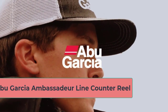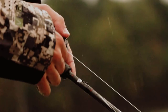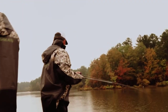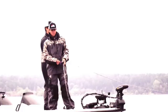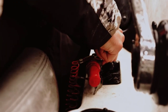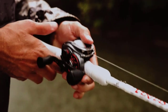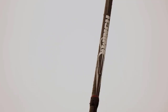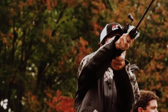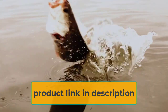At number 2: the Abu Garcia Ambassador Line Counter Reel. These ultra-smooth and accurate ambassador line counter reels from Abu Garcia are built for trolling for stripers, trout, or any kind of trolling for big-game fish. These reels are durable and will hold up to fighting big fish, pulling out of big snags, and the harsh environments you will encounter on the water. They have a palmable line counter that counts in feet and a line-out system to alert you when your line is being stripped, whether it's stuck in a snag or a lunker striper is stripping some line.